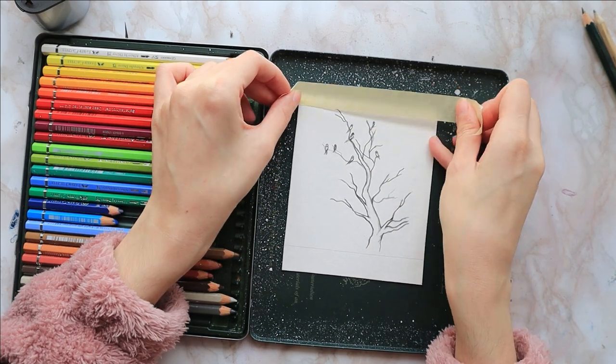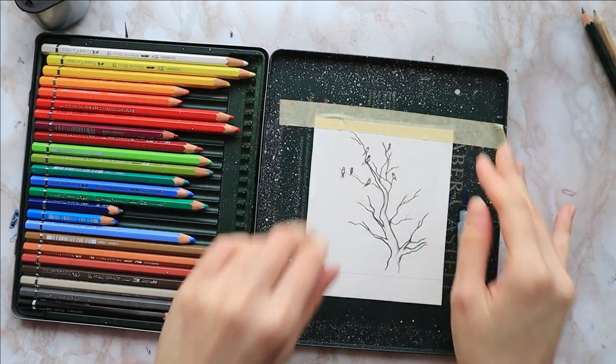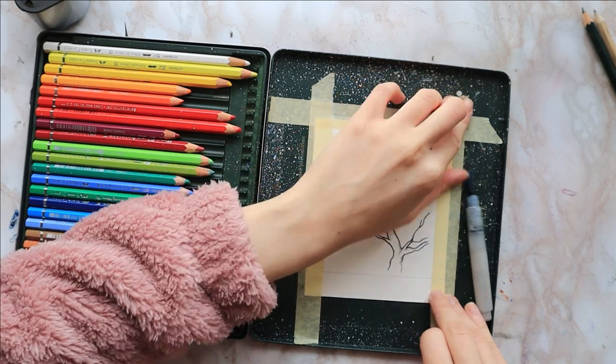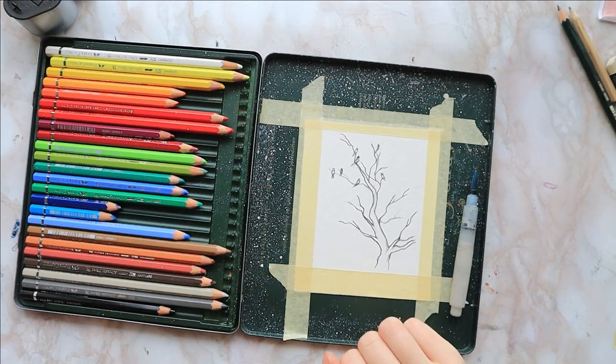Hello everyone, welcome to my YouTube channel where we do painting tutorials. Today I have this little sunset scenery of birds on top of dried tree branches, which I thought would be perfect for autumn.